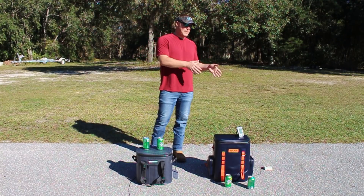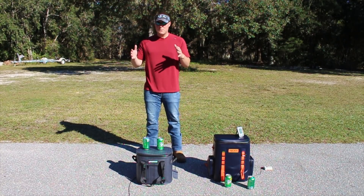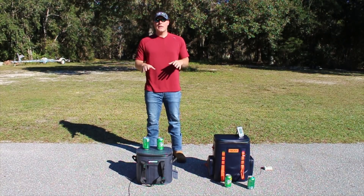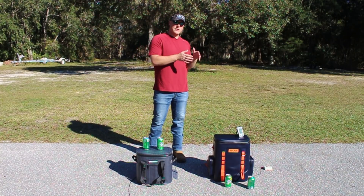We want to test these two. We've in the past tested the Tourit soft-sided, and we've also tested a hard-sided small cooler by Patriot. In fact, it was one of our best performing small coolers. So now we want to test the soft-sided against the Tourit, which also performed really well in the soft-sided test.